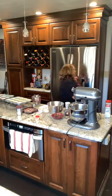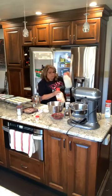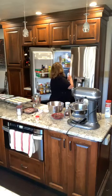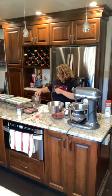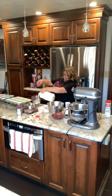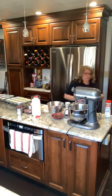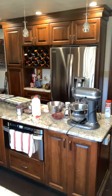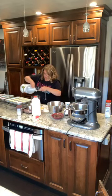For my wet ingredients, I need one cup of buttermilk. However, I don't have buttermilk, so if you take milk and add just a little bit of white vinegar and let it sit for a couple minutes, you have buttermilk — and that's what I'm going to do. I'm going to get my cup of milk, add a tablespoon of white vinegar, and that will make my buttermilk for the recipe.